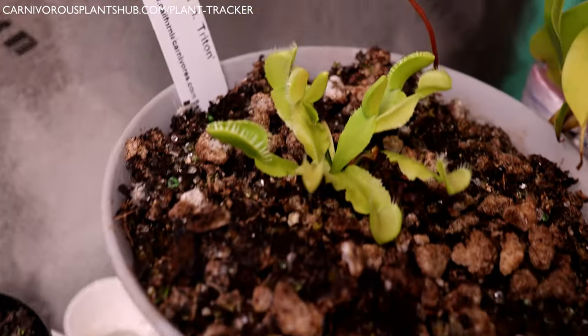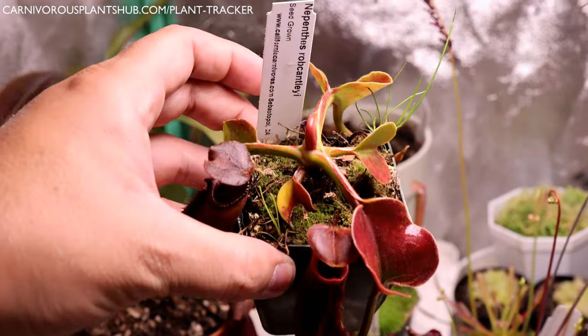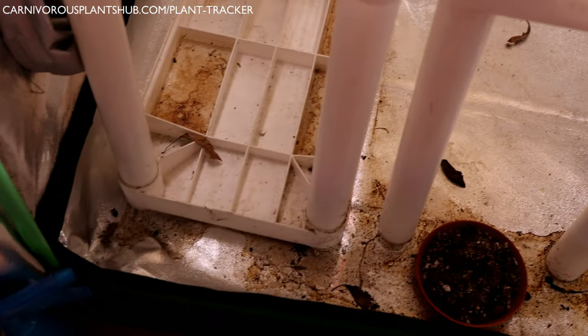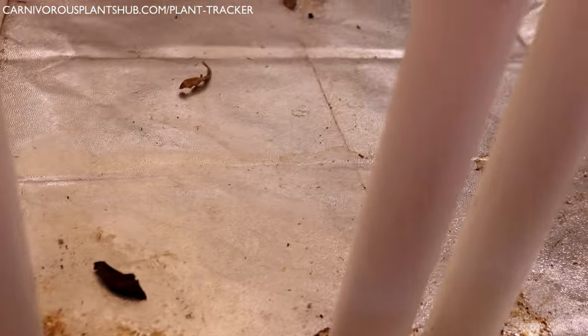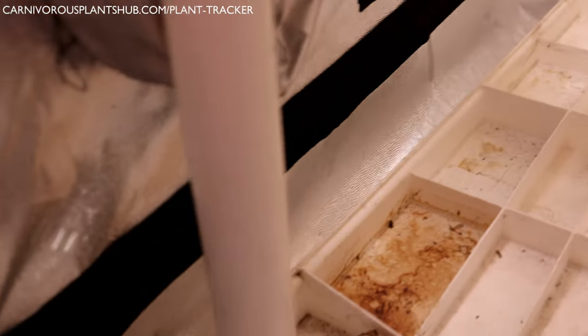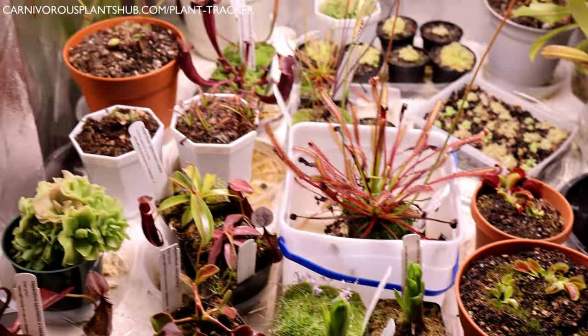If you're subscribed to my channel there's a good chance you watched my grow tent tour video a couple weeks back. If you watched that video you'd see that it was overdue to be cleaned and reorganized. I purchased some wire shelving, some new grow lights, and it's time to throw it all together. The ultimate goal here was to utilize the space in my grow tent to start growing plants to sell and not just to admire. This is just another small step in the direction of starting my own carnivorous plant nursery someday.